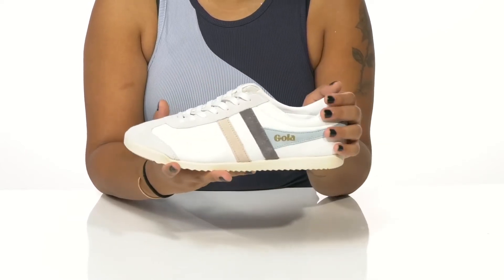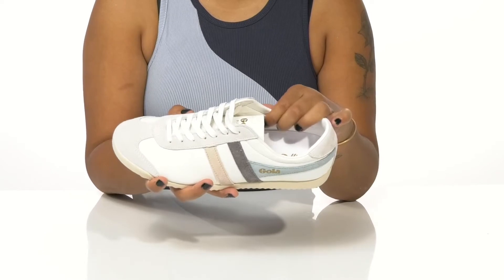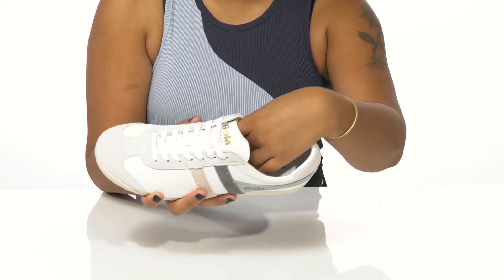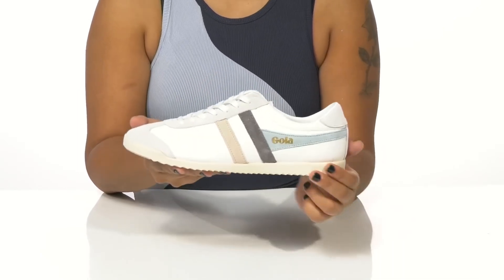You'll find a classic lace-up closure that allows you to secure the fit, while this shoe is super easy to slip into. There is a breathable soft lining as well as a nicely padded insole to give you some extra comfort.